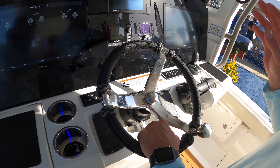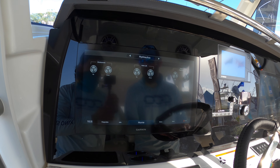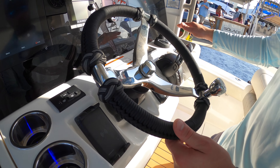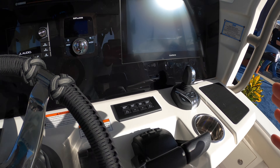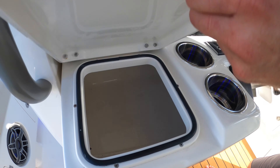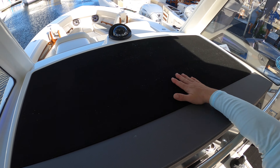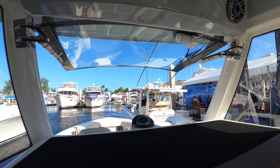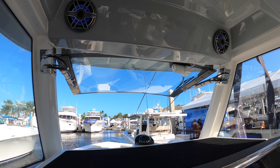At the helm we have JL Audio, Zipwake trim tabs — which is an automatic gyro-control trim tab system — a couple of Scan Strak chargers, and the Helm Master joystick control, making this boat very easy for anyone to operate. There are also cubbies on either side, a C-deck on top of the console, and a hydraulic windscreen you can open and close without any problem.